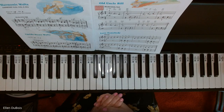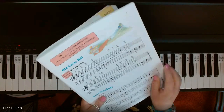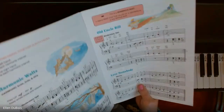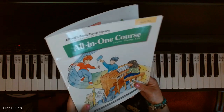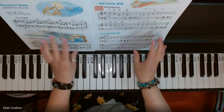Hey everyone, it's Ellen from Rhapsody Music Lessons, and my student Shea is working on a piece called Old Uncle Bill. This is found in the All-in-One Course Book 2 by Alfred's with the green on the cover. I'll leave a link in my description as to where you can find this book.